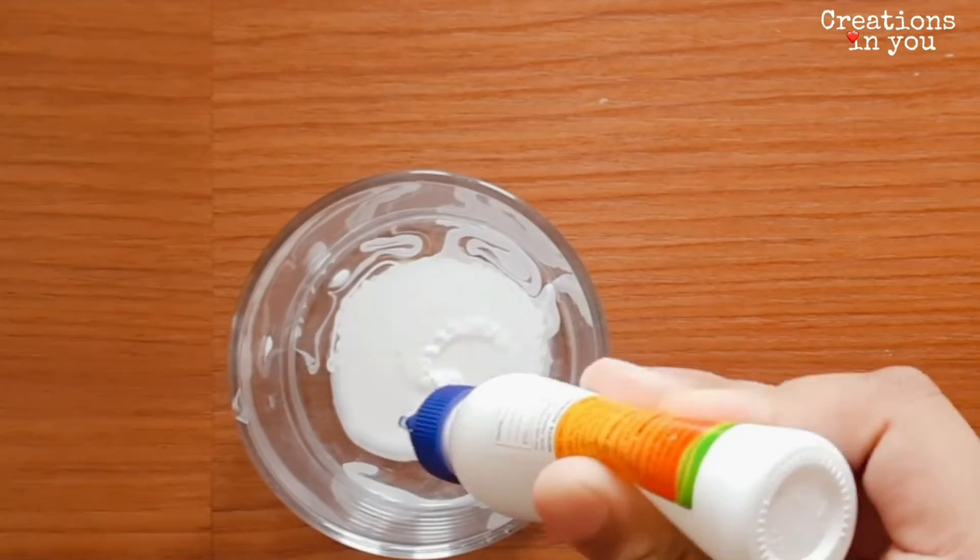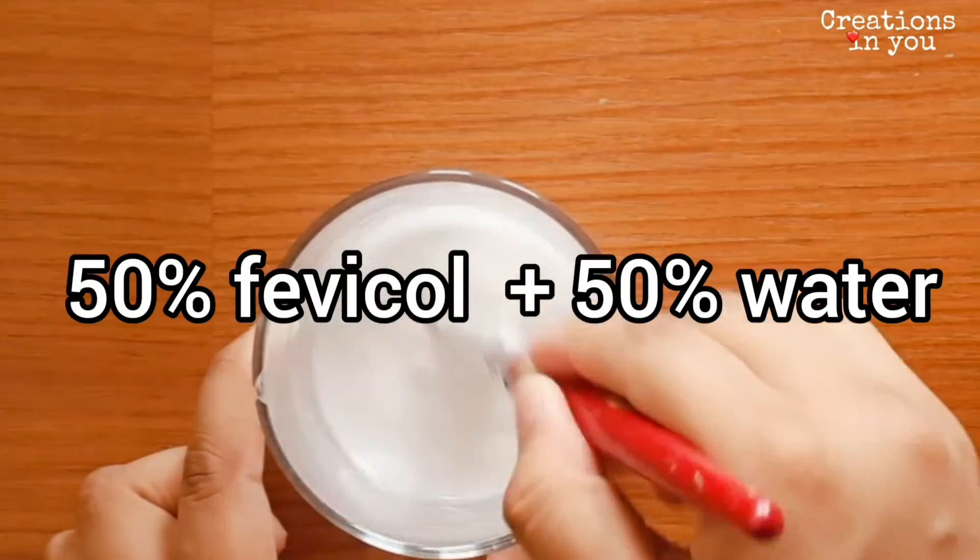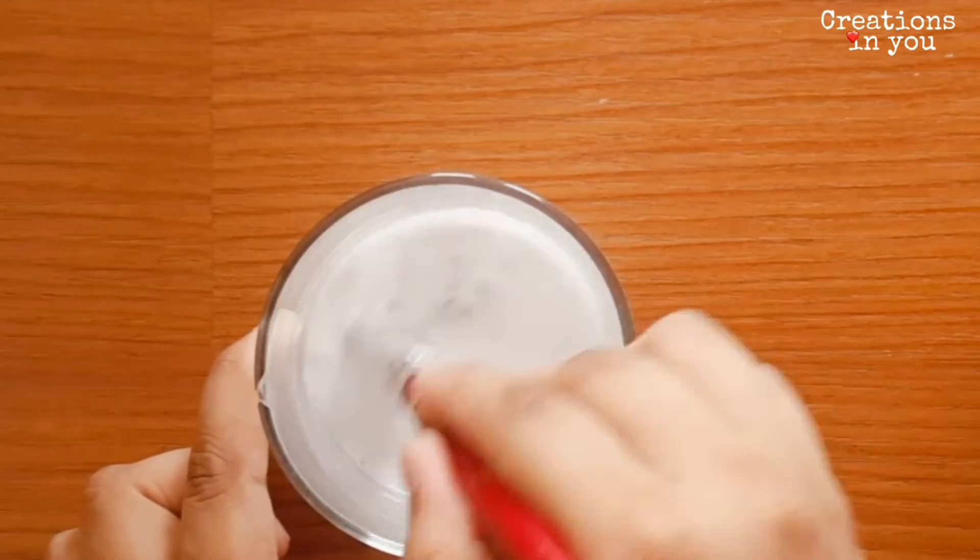Now to make our basket more stronger, make a mixture of 50% glue mixed with 50% water and apply it inside and outside of the basket.